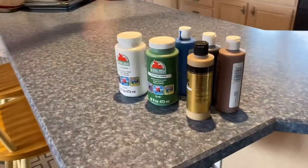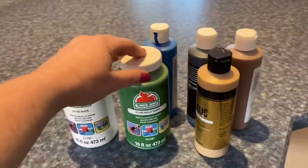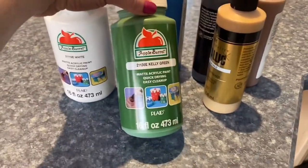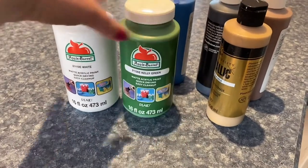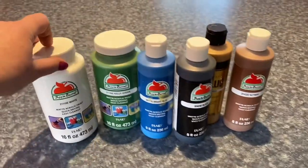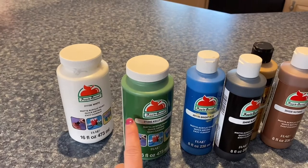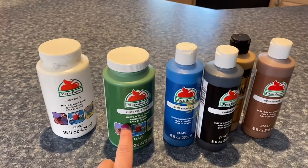You could use any kind of paint, but I just use a cheap Walmart acrylic paint. Apple Barrel works really well — I've made most of my wood cutouts using this kind of paint. I'm supposed to have a dark green and a light green, but I'm just going to mix white with this green and make it a lighter green when I get to that part.